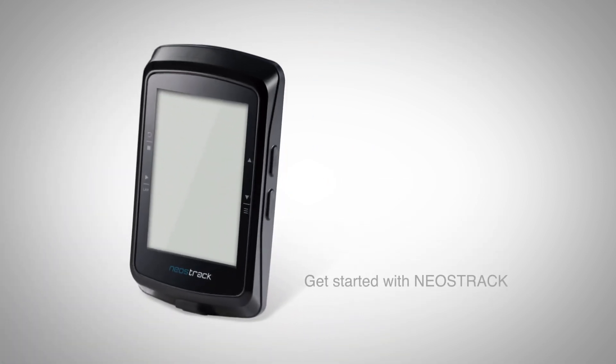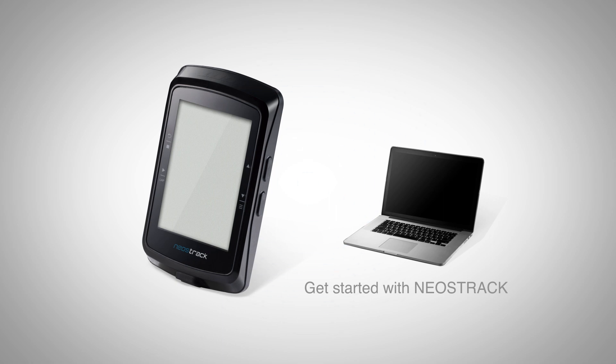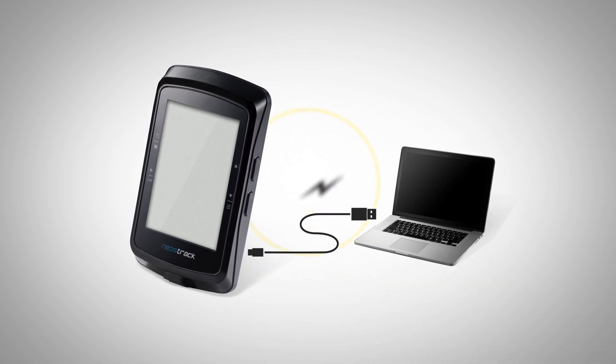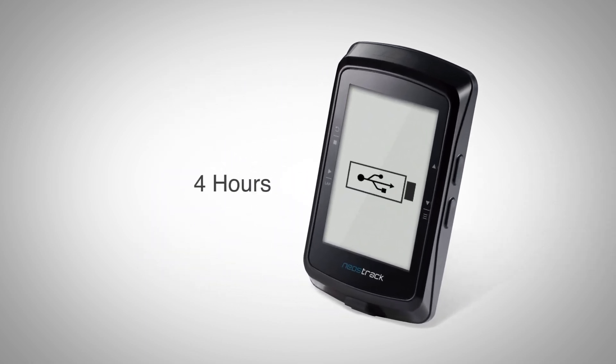Giant recommends fully charging the Neostrac before beginning the setup process. To fully charge your Neostrac computer, use the supplied micro USB cable to connect the unit to the USB port of your computer. A full charge normally takes up to 4 hours.